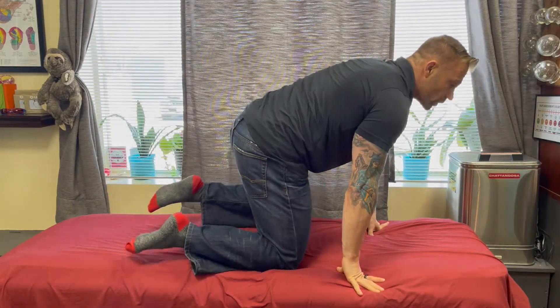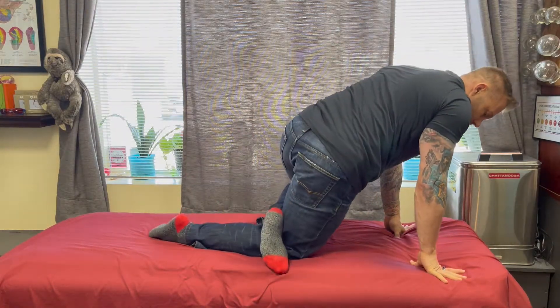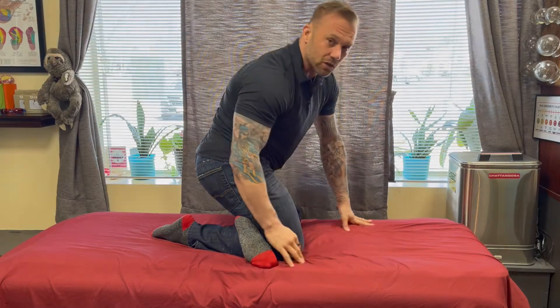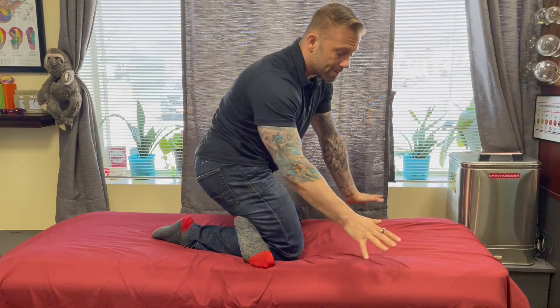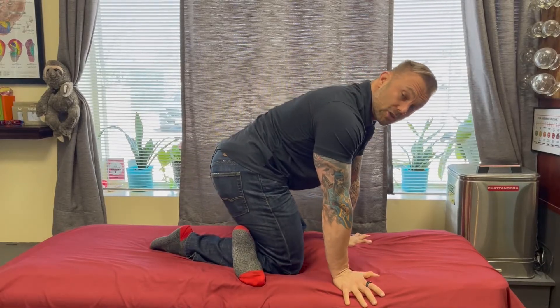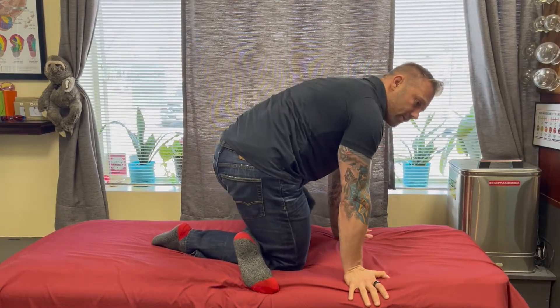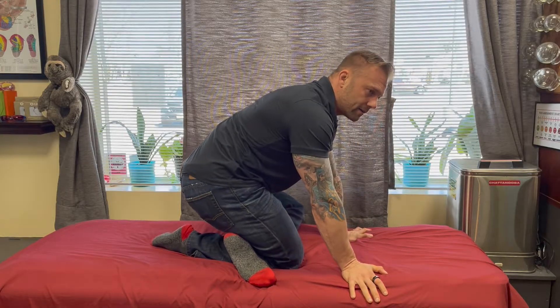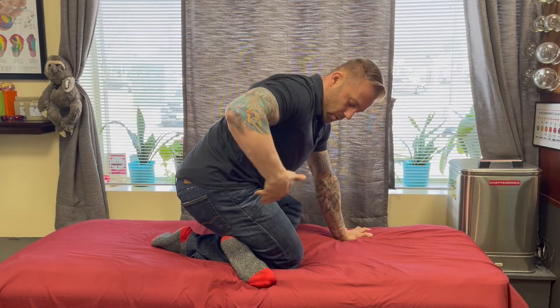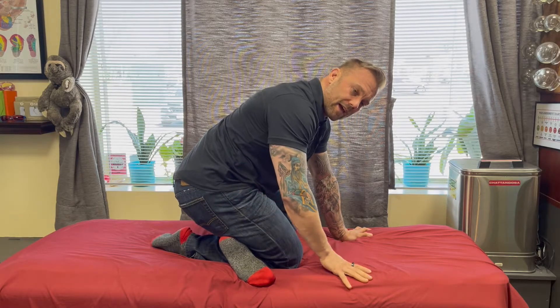You're gonna hop up to an all-fours position and very easily take one leg, cross that shin over, and start to sit back down on it. Keep your hands on the floor — this will allow you to have some base to change the amount of pressure you have. Then start by rocking yourself back and letting the weight of your body and thigh press that shin into your calf.